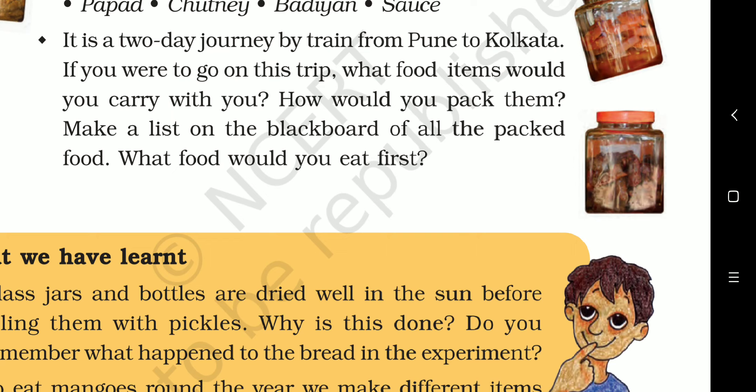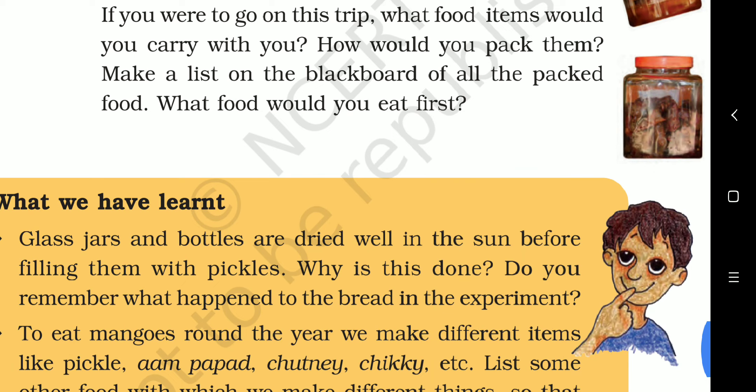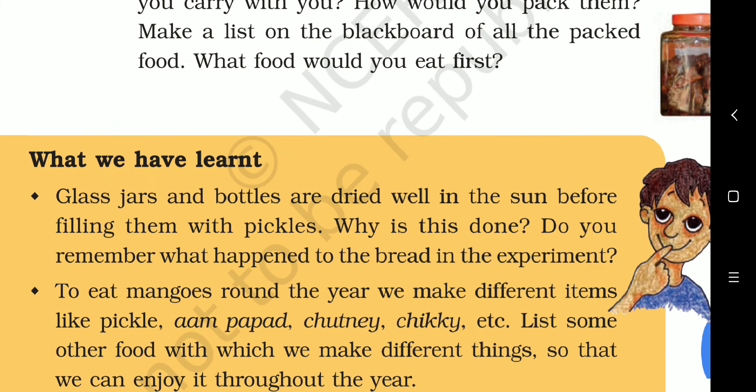Which food would you eat first? We will eat those foods that have comparatively more water — such as potato sabzi and pudi — first, because they are a little wet and may get spoiled.